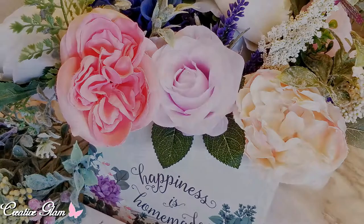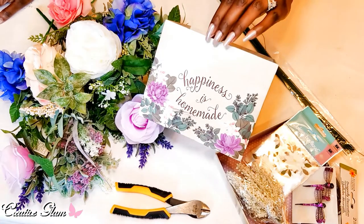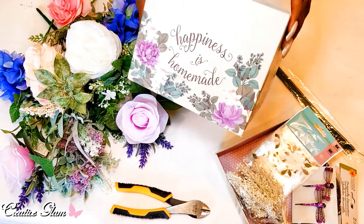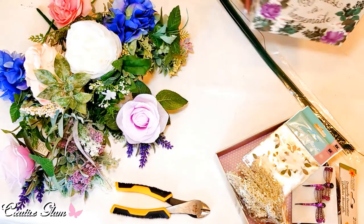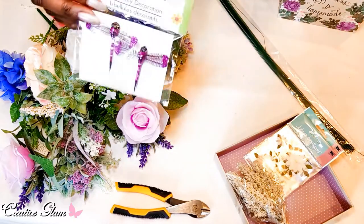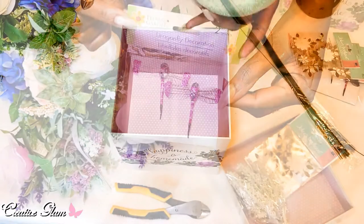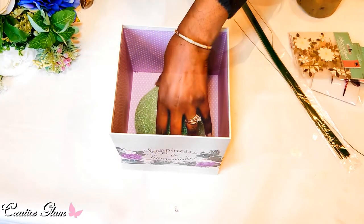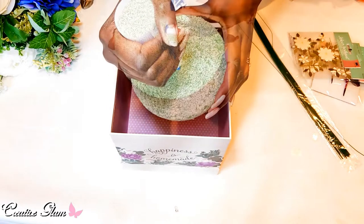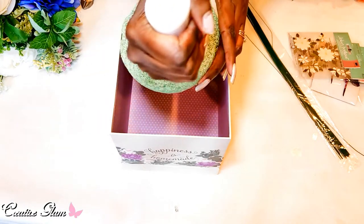Today I'm going to share with you my flower arrangement in a box, so let's get started. Everything here comes from Michaels — the box I'm using as my base, and my box of flowers. The box says 'Happiness is Homemade.' I'm sorry, not everything came from Michaels — the dragonflies came from the Dollar Tree. I have a piece of styrofoam I used on a different project, and I'm going to use that here, along with some styrofoam glue. I don't need a lot, just in case I decide to take this apart and reuse the box.